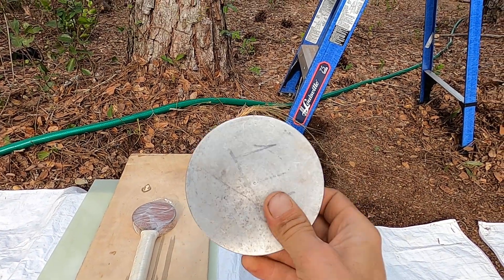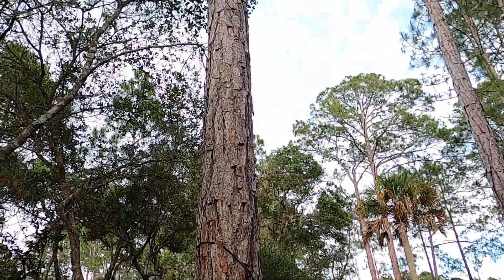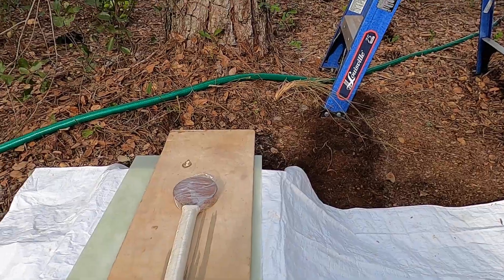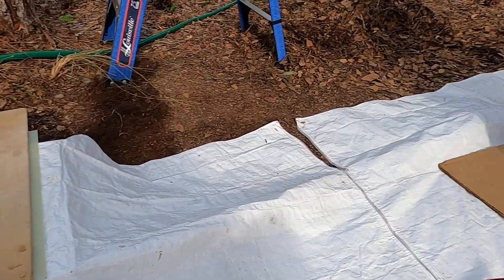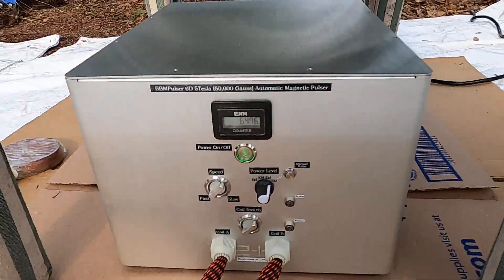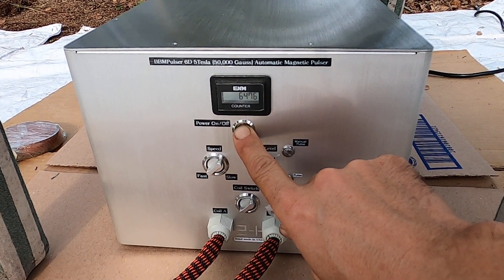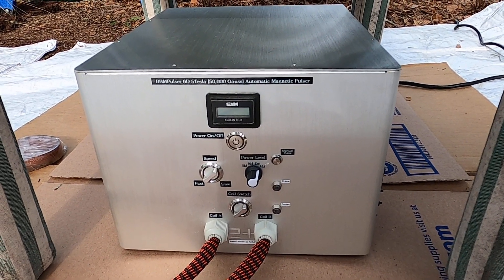That was just the one I wanted to demonstrate. This other one is probably going to fly like a hundred feet up in the air, so I don't want to break any branches. Maybe in another setup on an open field we'll try it. Once again, it was BB Impulsor 6D — a power test. If you liked the video, subscribe and I'll see you in the next one.